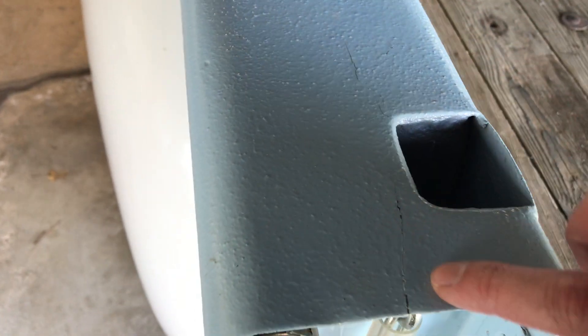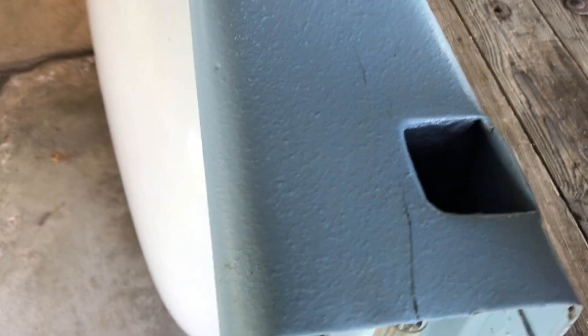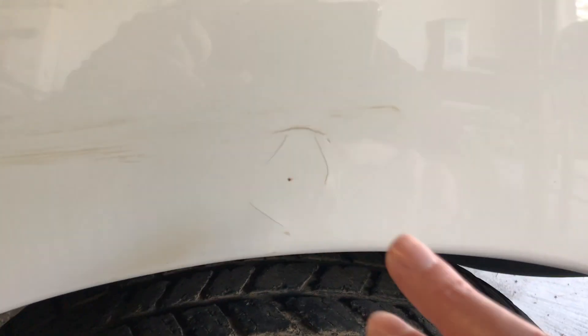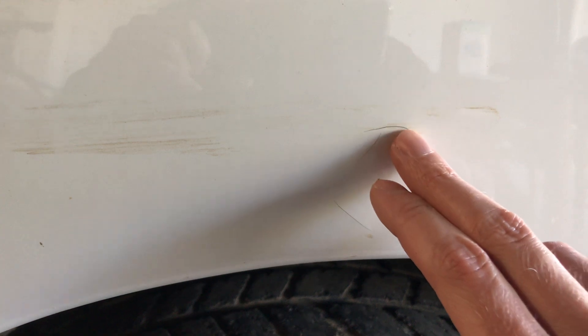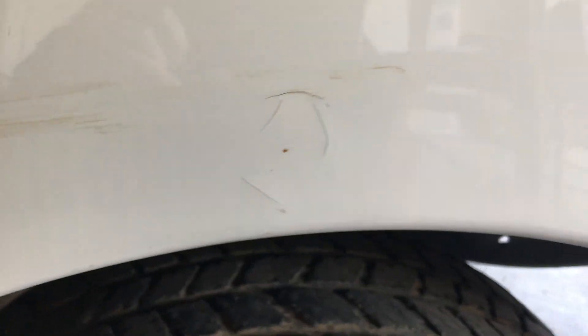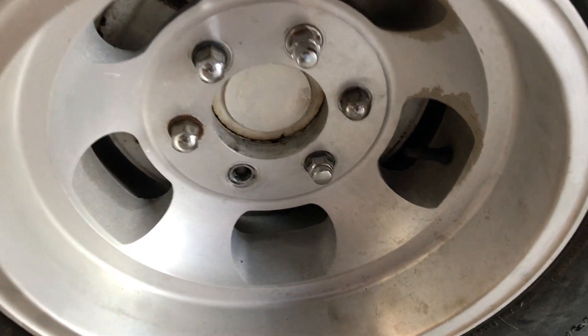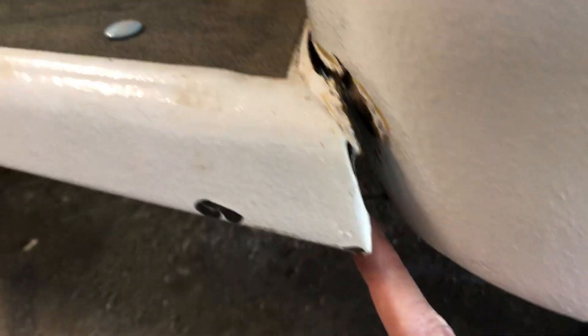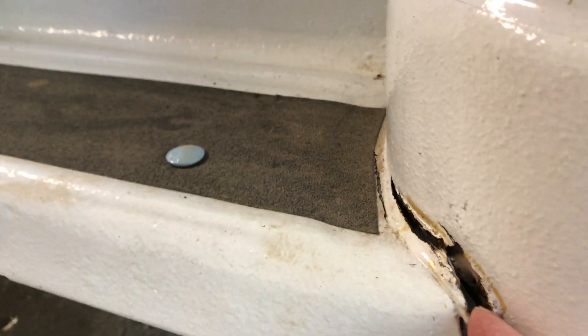There's a scuff mark or a crack mark right here — real minor. It could probably get covered up eventually if you wanted to work on that piece. Over at the driver rear, I did see this over winter — it's a hairline crack on the paint there, there, and there. This is just dirt. There's what I think is a broken-off piece there.